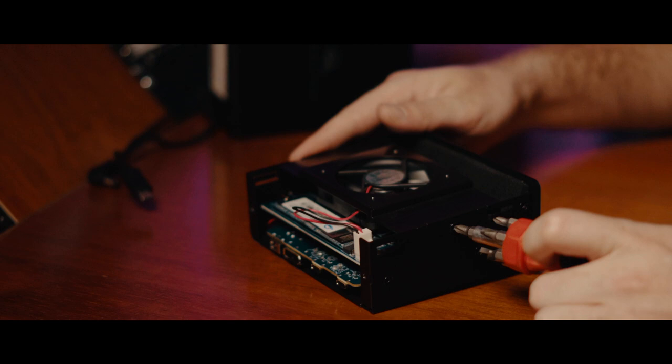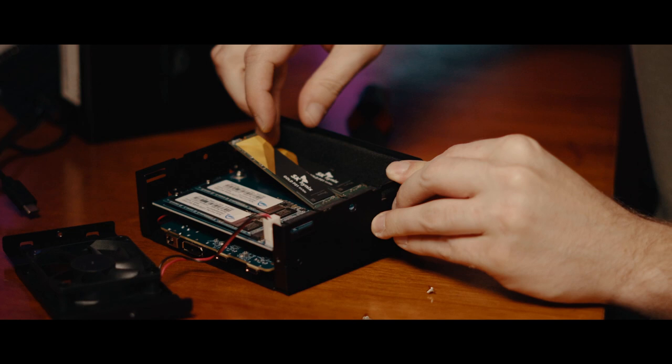Installing the drives is crazy easy. As you saw, you just pop the cover off, take the fan out of the way, pop the drive in, close it back up. Boom. There you go. Super easy to do. This drive is really blazing fast.